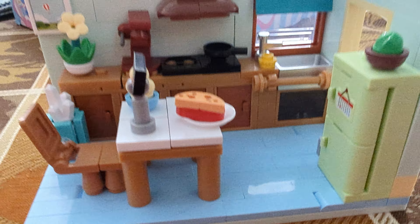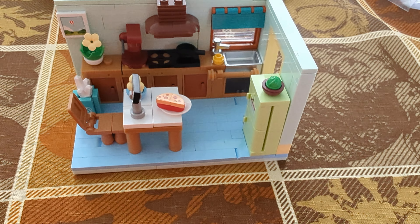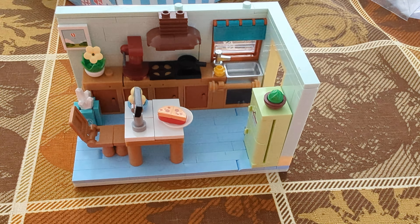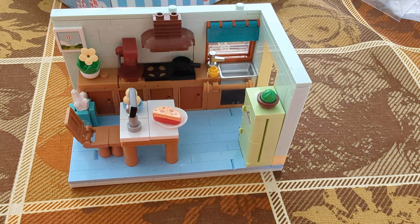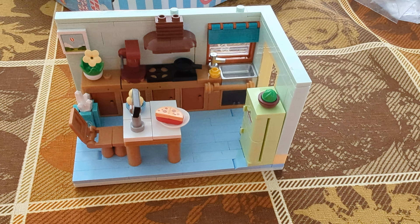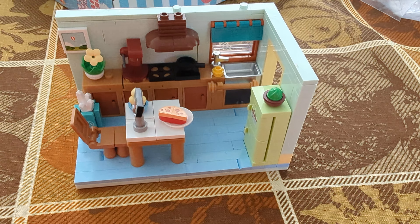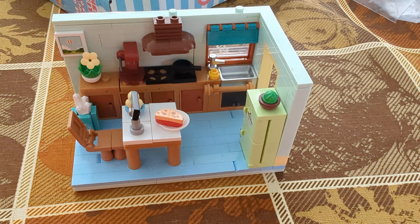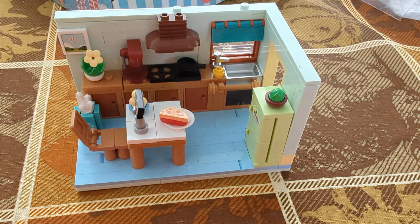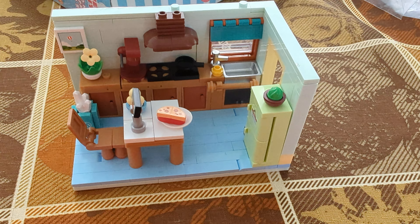Overall, I do really like this set. It's got a really cool design and it is very cheap — again just under $9 — and it does include the Garfield figure. Of course if you're like me, your Garfield figure may have some issues. Overall I'm going to give this a 7.5 out of 10. Pretty decent build, I like it a lot, but there are little misgivings I have about it.